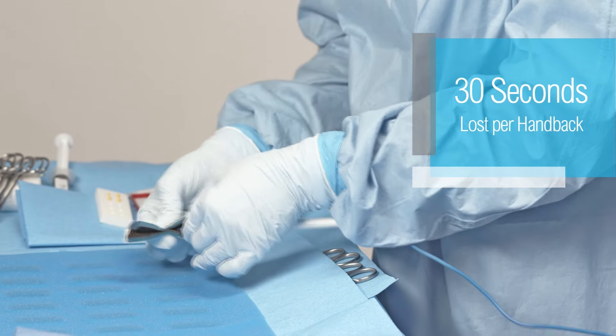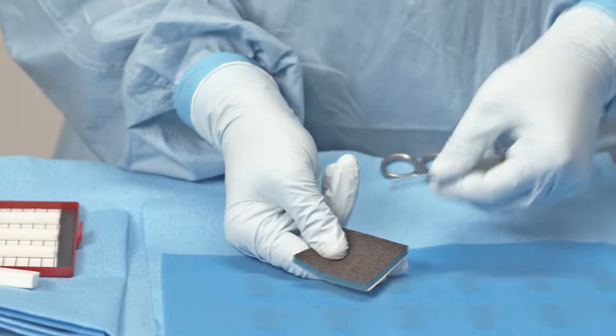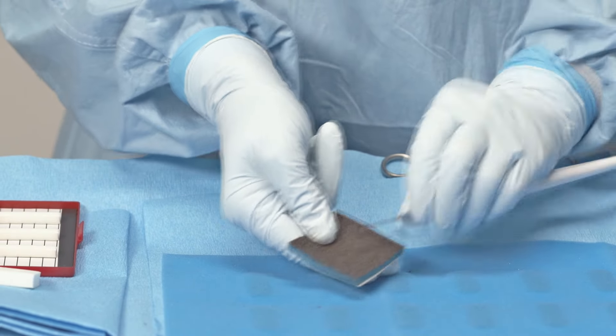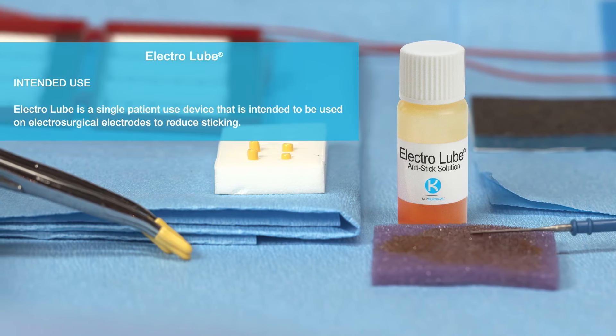With an average of 30 seconds needed for each handback for cleaning the instrument, avoiding these procedural disruptions may lead to a meaningful benefit in terms of OR efficiency.